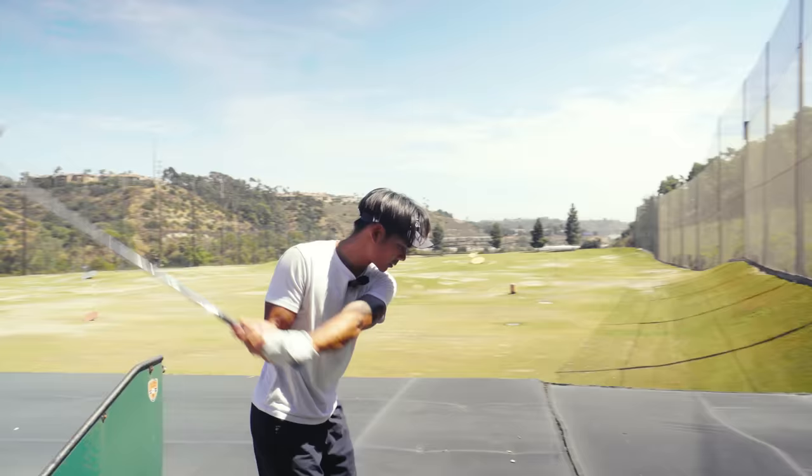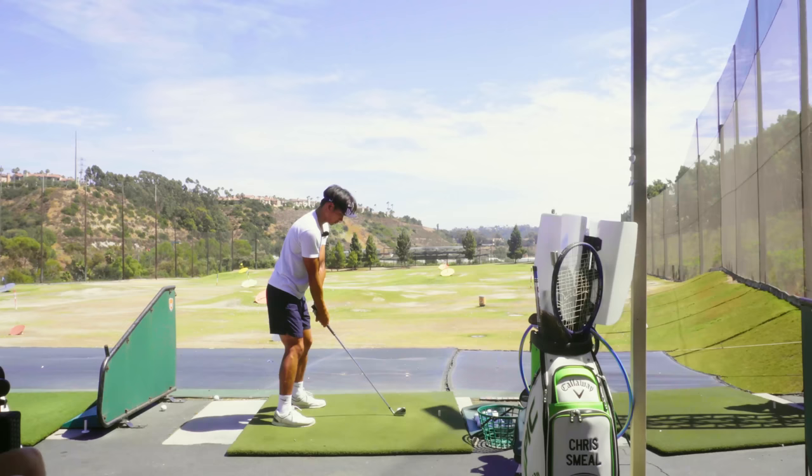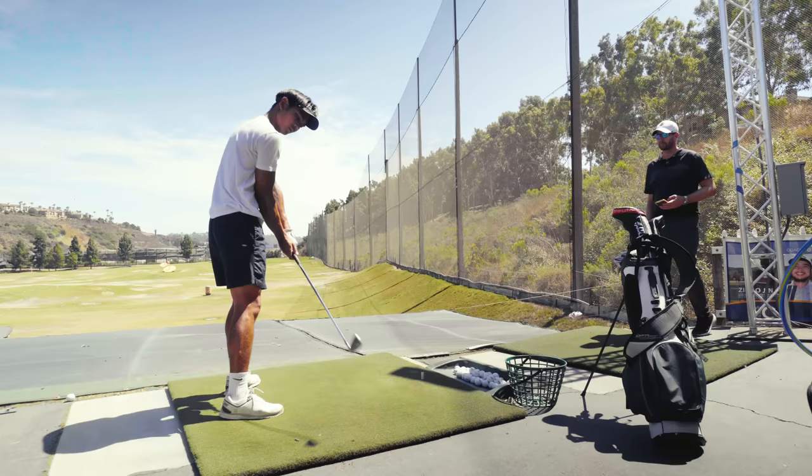Try to hit a high draw and take five yards off it. Do you feel the face want to close? Every single time.